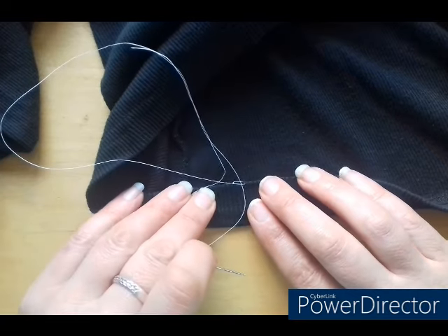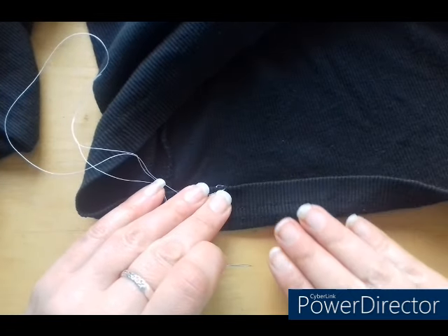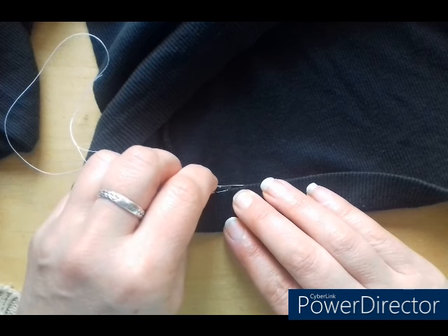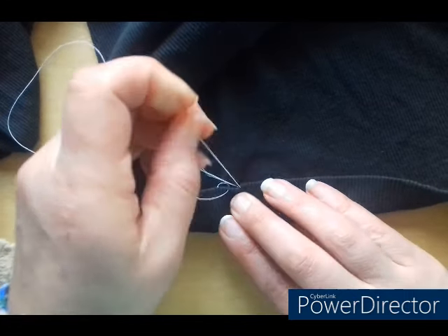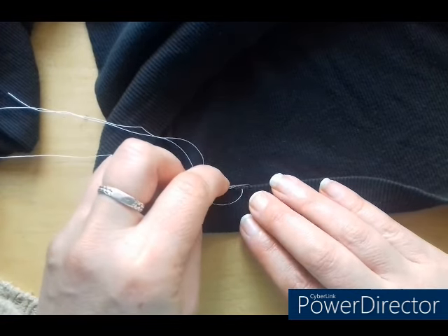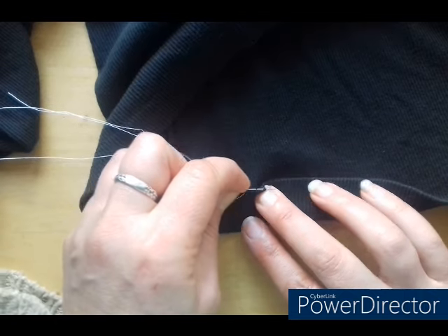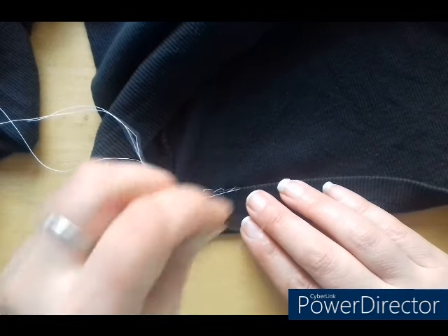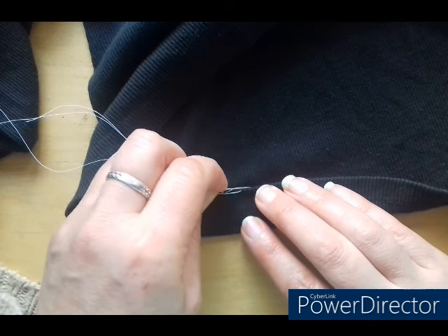Don't pull it too tight because otherwise your hem will end up looking buckled. Then just do the same again — pick up a couple of threads there and then go through on the matching side, and away you go. This is a quick, easy, simple way to rehem something that will last. It's much better than using that iron-on tape because every time you wash something you've got to do it again.